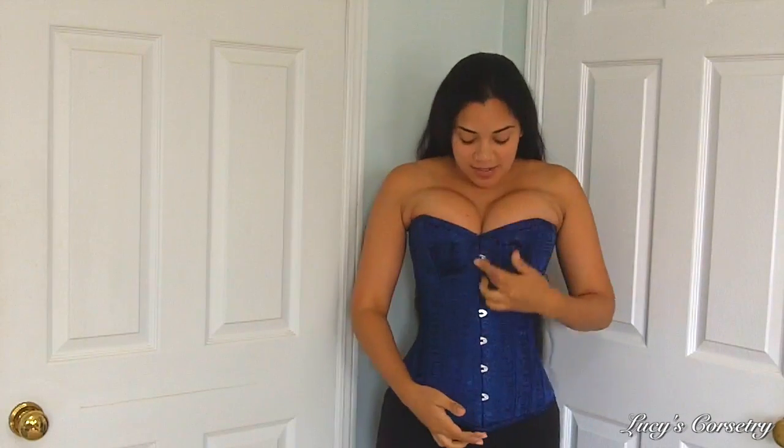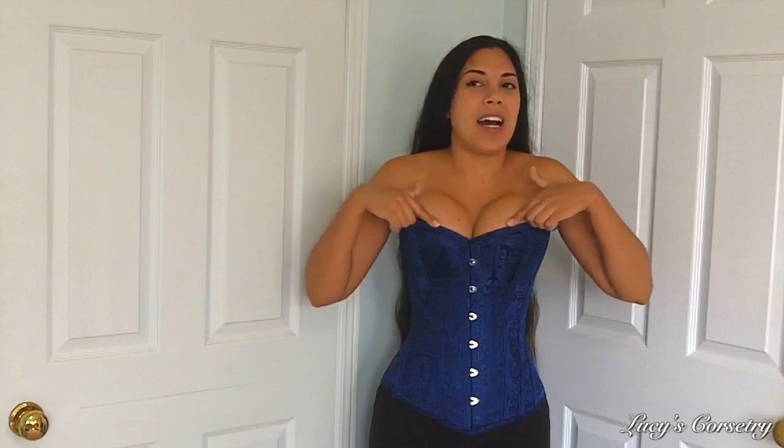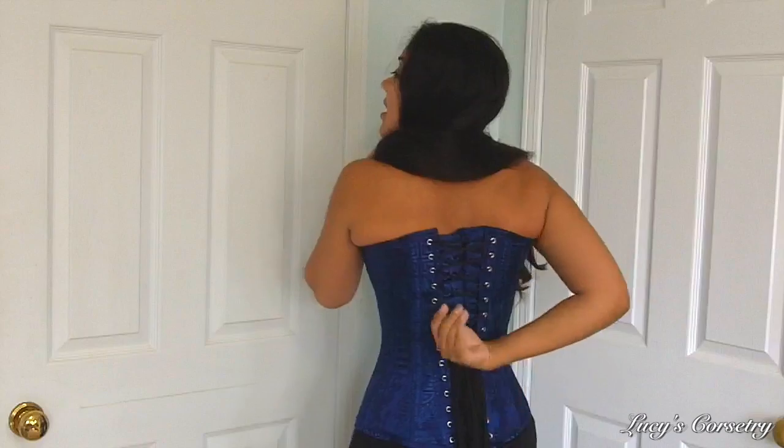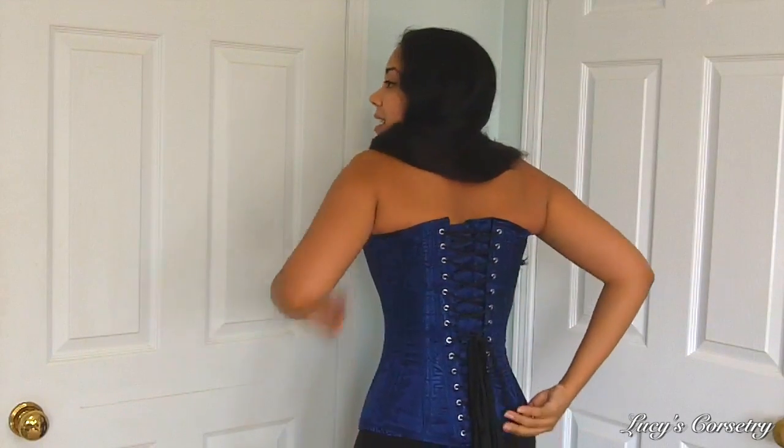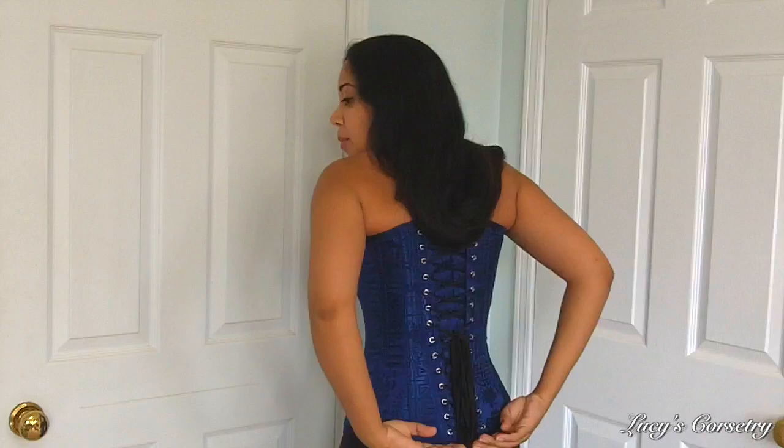The center front of this corset is about 15 inches, and from the peak of the bust down to the bottom of the corset, the longest area is 16 inches. It does have a sweetheart but it's a very mild sort of sweetheart. In the back it is also 16 inches, so it has a rather high back because the bottom here actually swoops up.